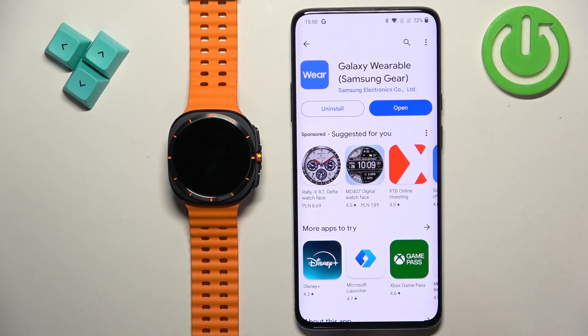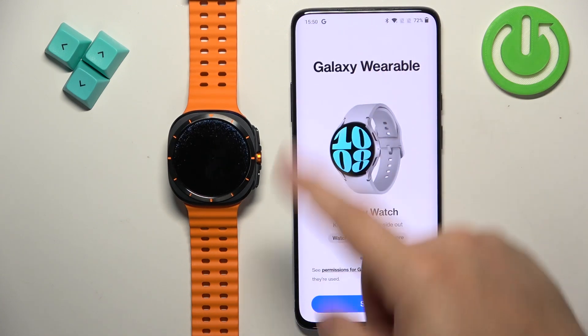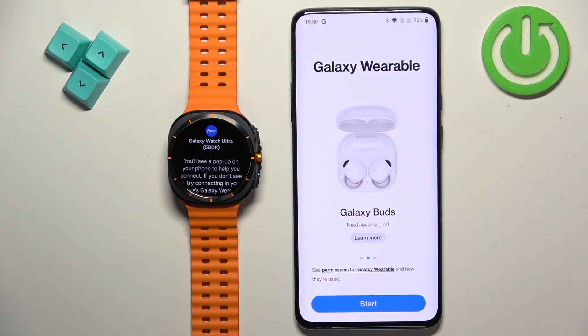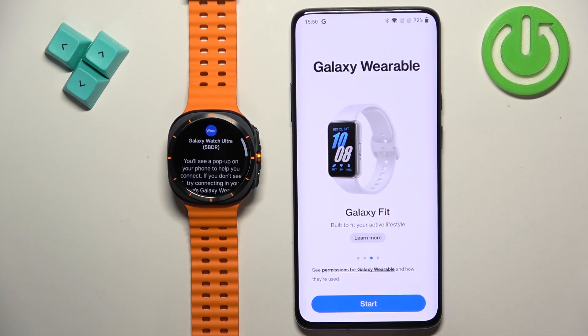The application is done installing. Tap on the open button to open it and you should see the welcome page. Our watch is also done rebooting and it tells us to download the application and use it to pair the devices together. Tap on Start in the app.